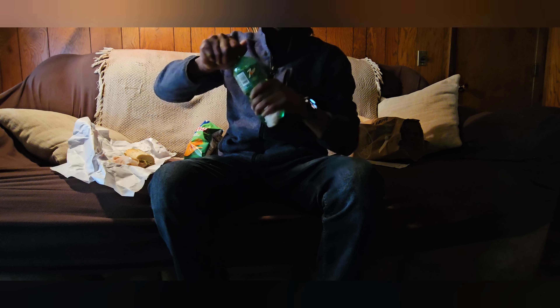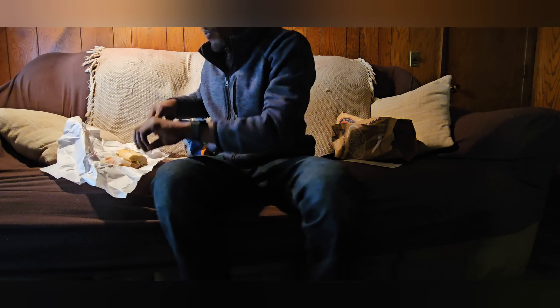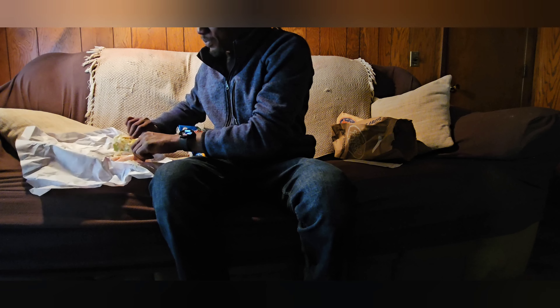Excuse me! Some of y'all like 'man, you nasty,' but hey — it's a soda. You know how most sodas make you burp? That's what we like. But yeah, let me add some chips to my sub. Let me cut some of them up first.